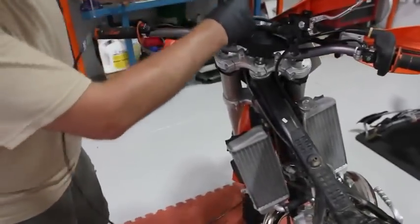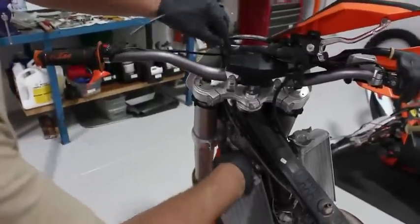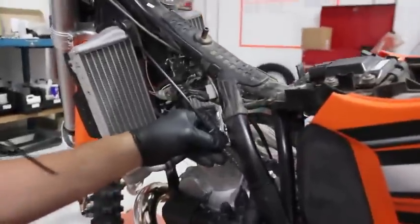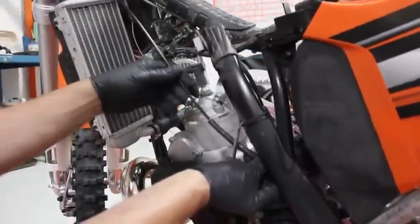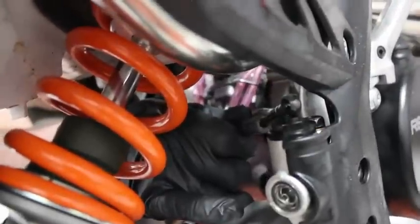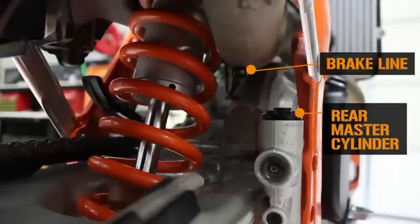Start running the line by inserting the end with the banjo fitting already installed in behind the front number plate. Run the line along the left side of the frame stanchion and continue fitting the line down behind the motor, but in front of the rear shock. From this point, go ahead and push it through to the right side of the bike, where the rear master cylinder is located.